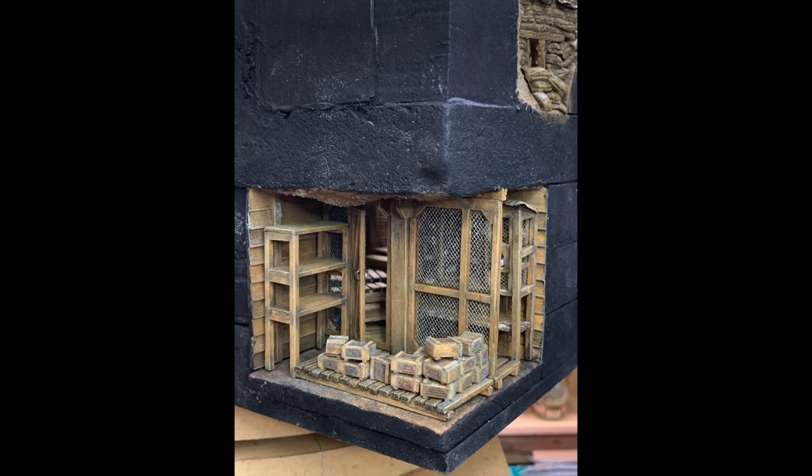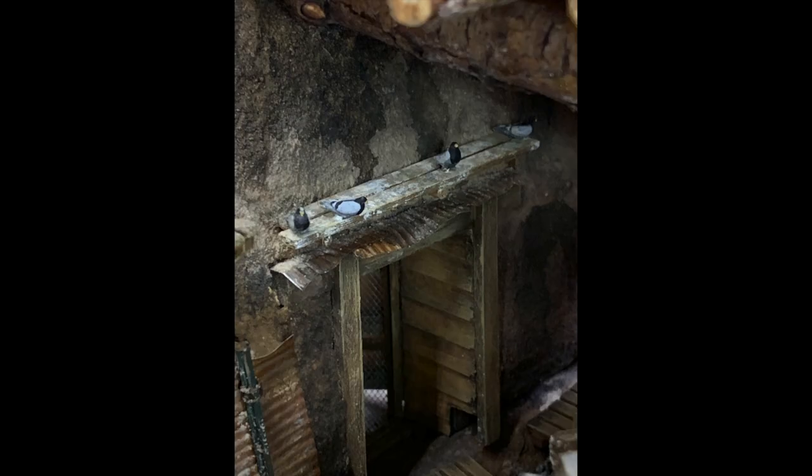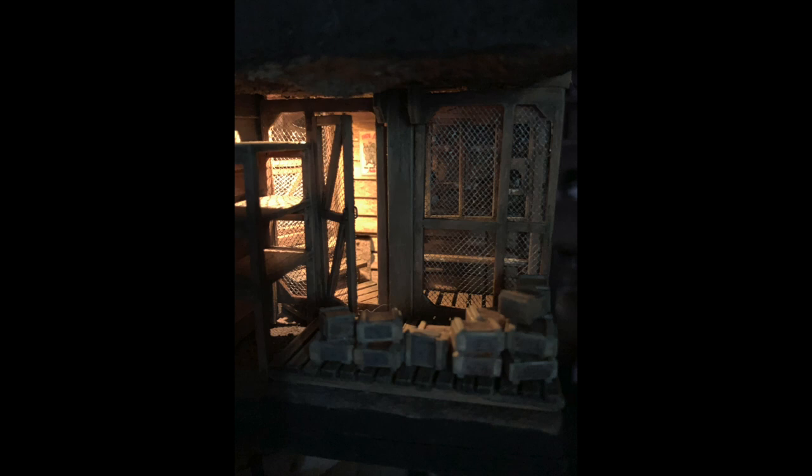To further dig my hole with actual World War One historians, I ended up splitting this space and putting in storage. So here we have storage and pigeons in a confined area — probably not the most sanitary thing in the world.